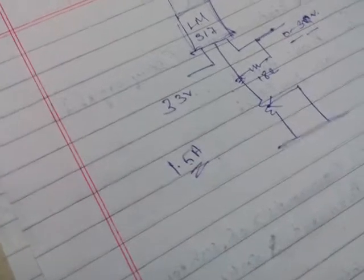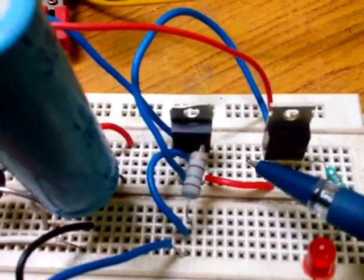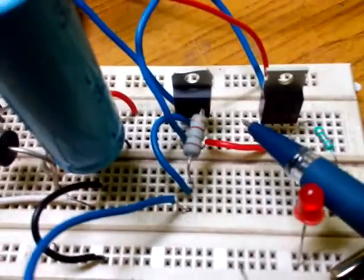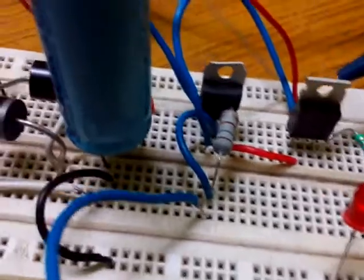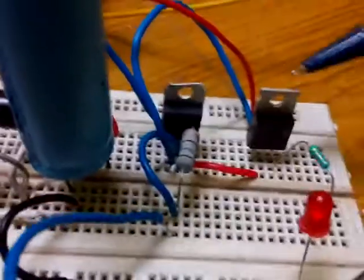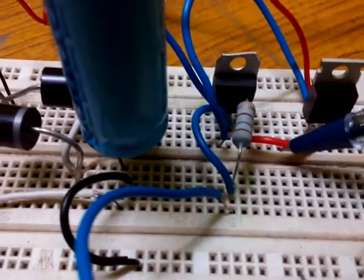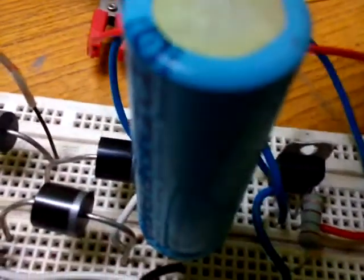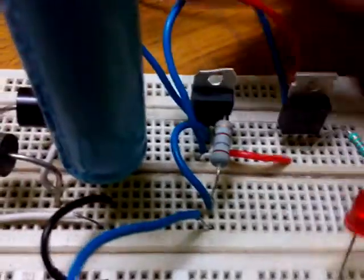For that reason, the output of the LM317 is going to the base of a power transistor. The power transistor is the TIP41C, which can handle a maximum current of up to 6 amps. The collector of this power transistor is connected to the 33 volt DC, and we are getting the regulated voltage output from the emitter of this power transistor.